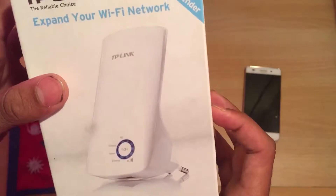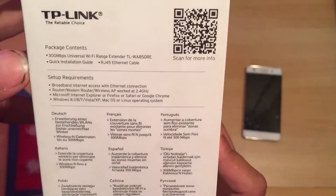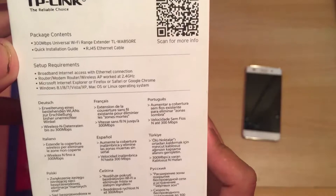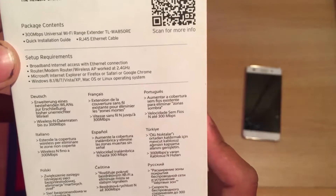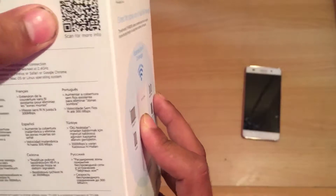We will look at the market availability. We will see the package contents, including the range extender itself, the quick installation guide, the setup requirements, and the QR code scanner.